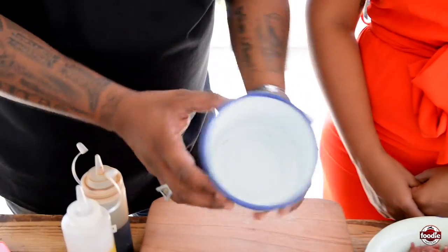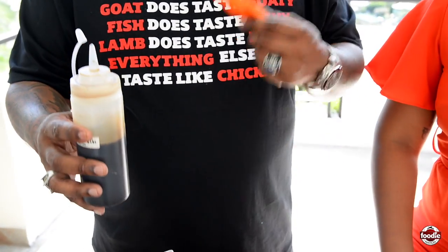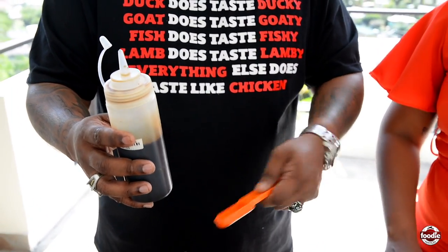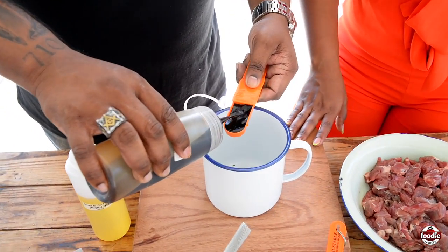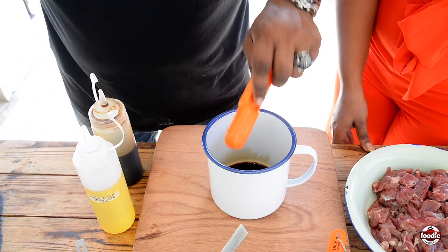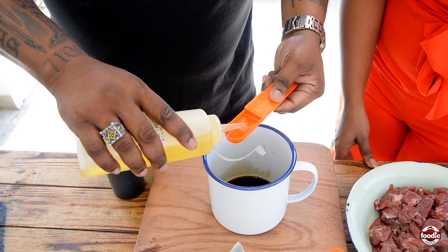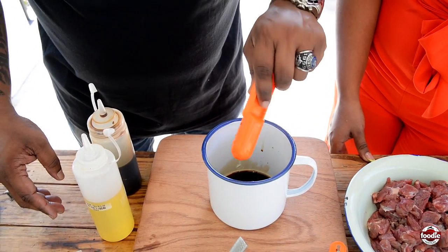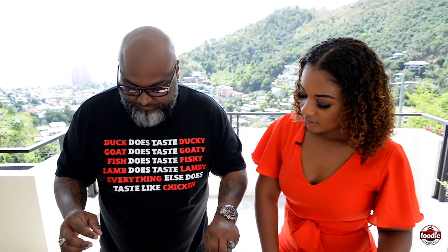In our enamel cup — a perfect vessel — we have some light soy sauce. Light soy sauce is lighter in color, thinner, but actually a touch more salty and tasty. If you don't have light soy sauce, no problem, use the dark one. With peanut oil — I love peanut oil, I find it so fragrant and tasty. If you don't have peanut oil, you can use normal vegetable oil.